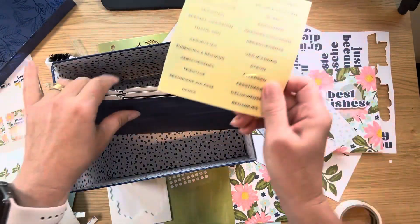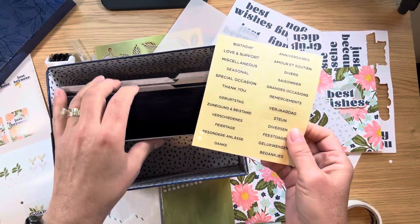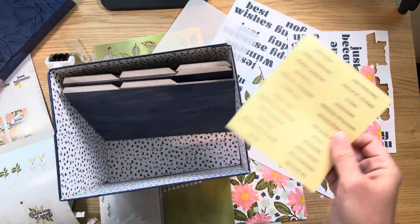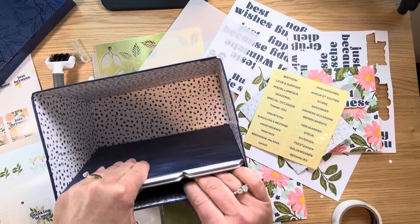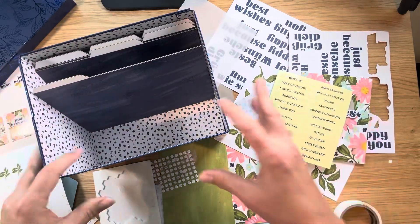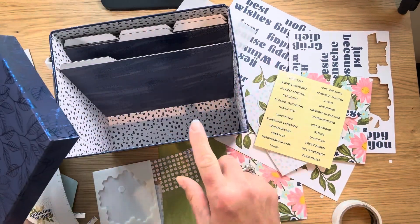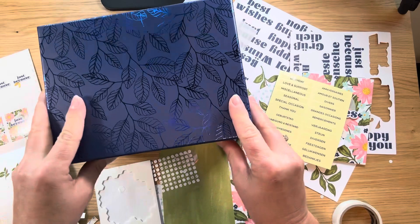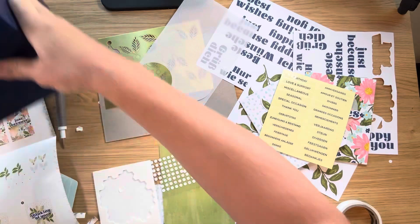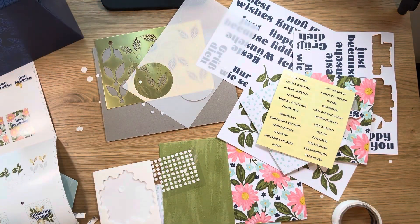I'd encourage you to get these because with the sale — I think this is going to be a hot item. It's $22.50 and you get 10 cards, this box, and room to do many more cards. I bet you could have 50 in here with the envelopes. Anyway, I hope you like these new kits. I'll have a link to this kit in the comments so you can quickly look at it, along with many others online. This is a great time with the sale. I hope you get time to create soon. Have a good day!